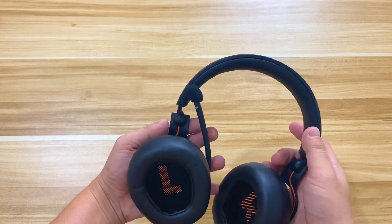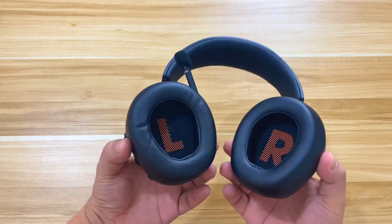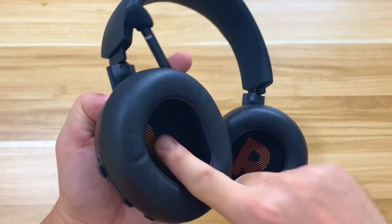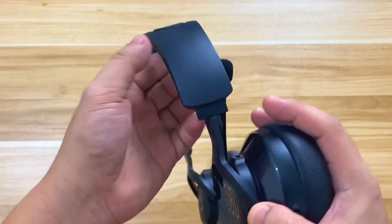Now let's talk about my first impressions of this gaming headset. I'm very surprised that the JBL Quantum 400 is very lightweight — it's not bulky, yet it feels sturdy when held. We can classify it as an over-the-ear headphone. The ear cups are made of a soft leatherish material padded with memory foam. The circum-aural cups are quite comfortable for short gaming sessions, though longer sessions may be a different story — something we'll definitely test in our full review.